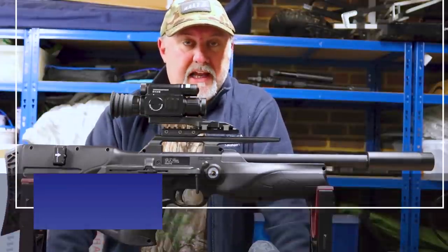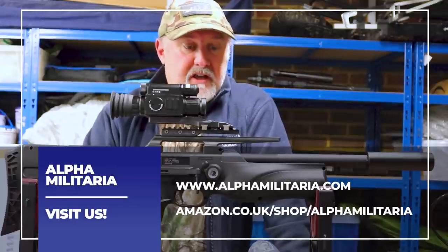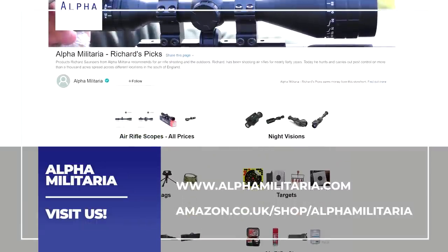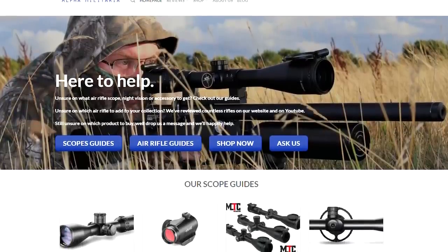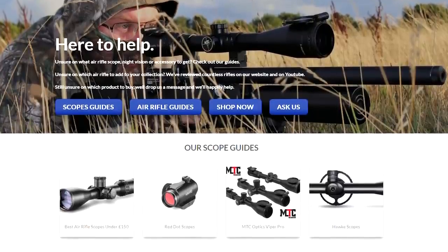Down below you'll find some useful links to our shop where we sell a whole bunch of airgunning accessories, and also to some Amazon pages for products that I use on a regular basis. If you check out our website, www.alphamilitaria.com, you'll find a whole bunch of articles and reviews on airgunning topics.